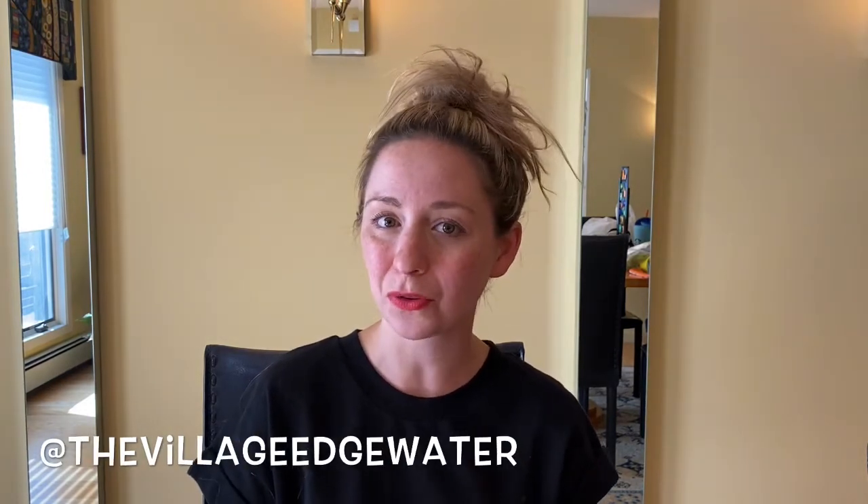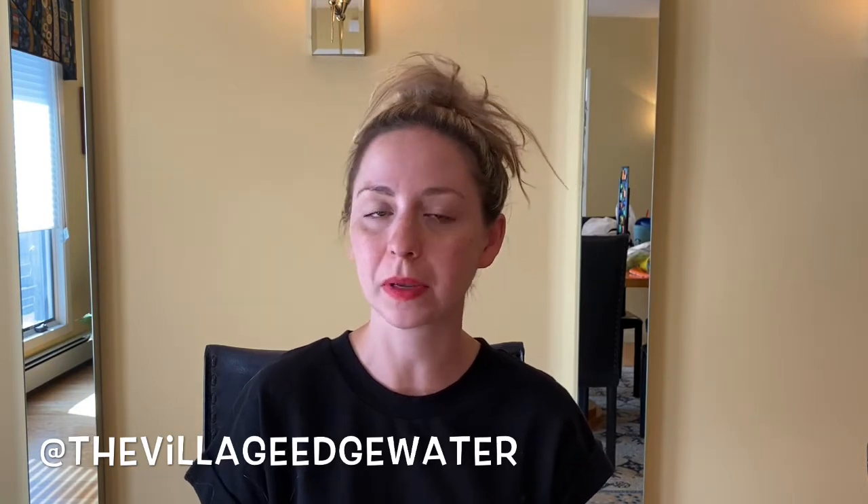Hey guys, so today I am here at my in-laws' house. We've been here for the weekend and just spent the morning in the pool, which is probably why I look very hot. But I wanted to come on here to give you guys a little review of one of the toys that I got from the Village. If you checked out my review of the Village, you'll see it's an awesome space.